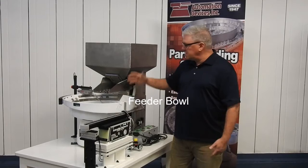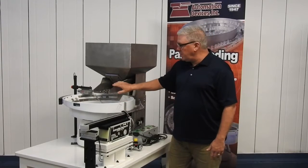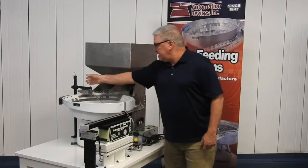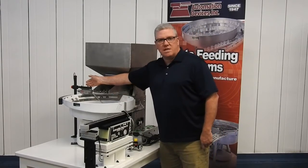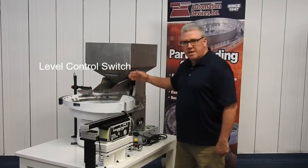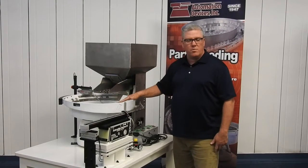If you're looking for storage, it's going to have to come from the hopper. The bowl has to get the parts from the hopper, so the very next thing that's required is a level control switch. The level control switch is going to send a signal indicating that the bowl is low, triggering the hopper to deliver more parts into it.